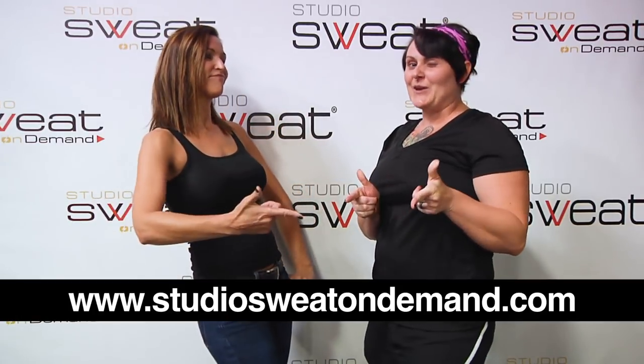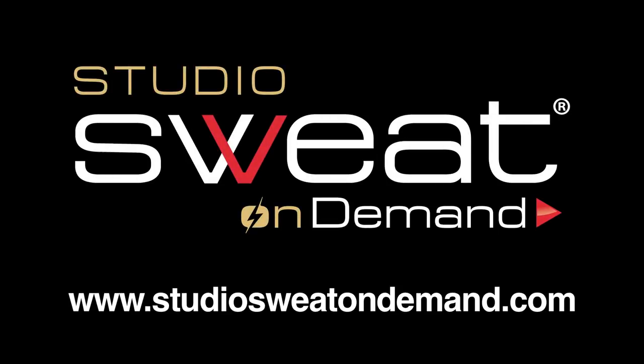We just showed you a few moves to make you stronger and faster on the bike. Make sure for those indoor cycling workouts you come into Studio Sweat in San Diego or check out Studio Sweat on Demand.